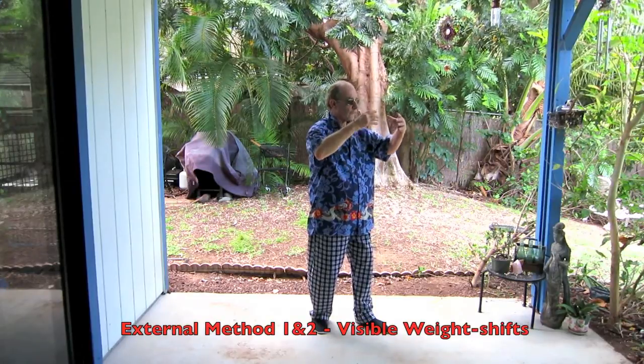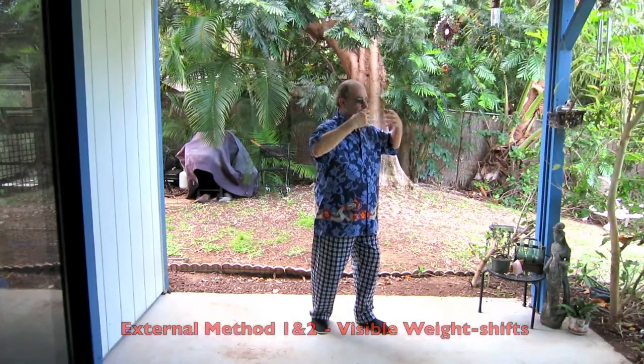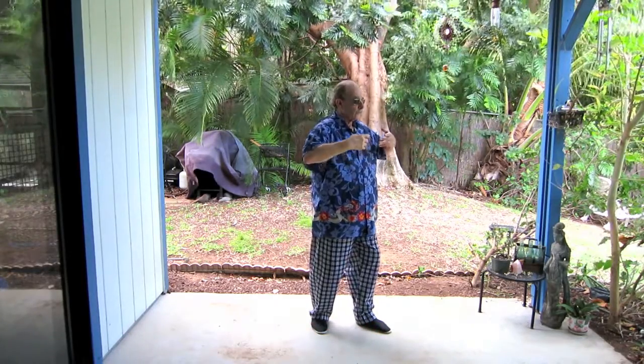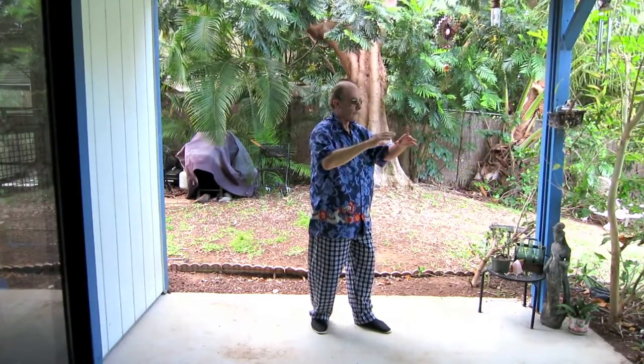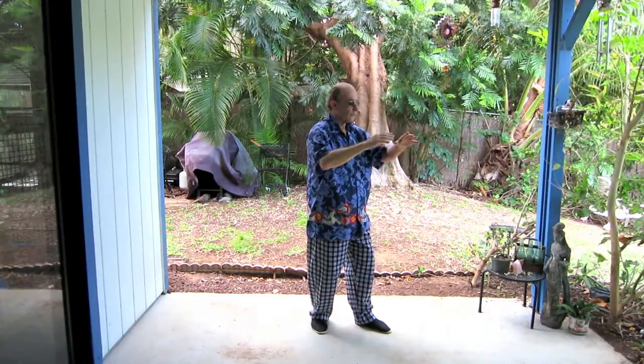Here in the basic method we begin with weight shifts moving forward and moving backward, matching those with our circle. As we go away from our body we move backwards, and as it comes in toward our body we move forwards. This is the most basic method and applies to both vertical circle types.